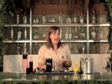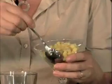Hi, I'm Natalie, also known as the Liquid Muse. Welcome to Pinky Cocktail of the Month. This month we're making the Ginger Sun Cocktail, and this starts with a heaping teaspoonful of peeled and diced fresh ginger.